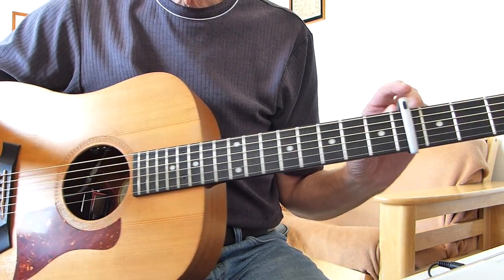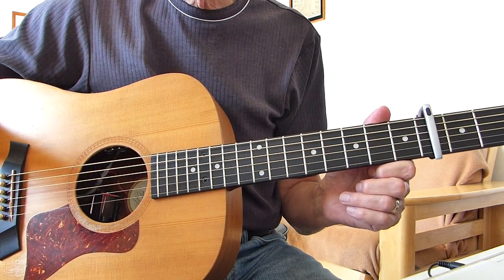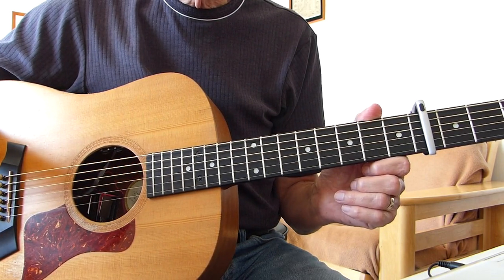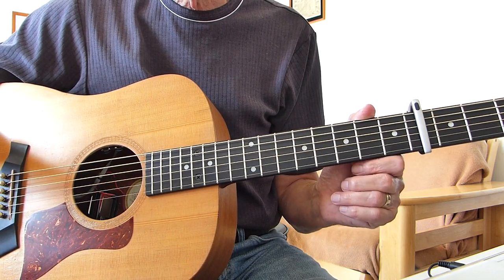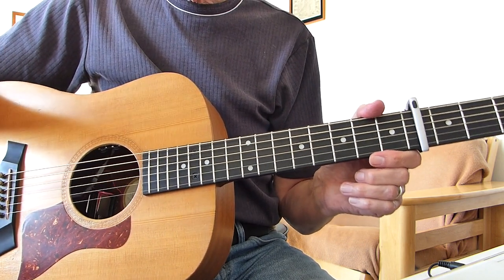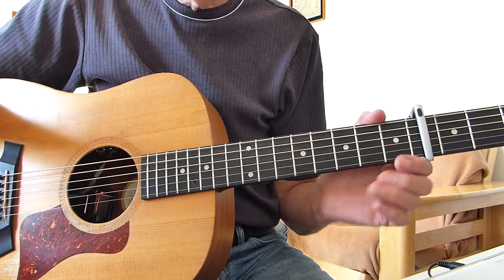Standard tuning, but I have a capo on fret 4. It puts us into the same key as Zach Bryan. So without more ado, I'm going to go through the intro, first couple of verses for you and the chorus, and you'll have everything you need to play the song — break it down for you, show exactly how I did it, and you'll be up and running. My singing is for guidance only, it's definitely not intended to be a cover version. So here we go.